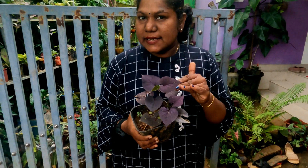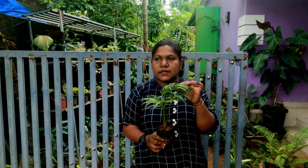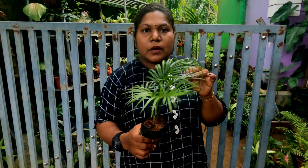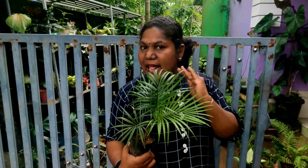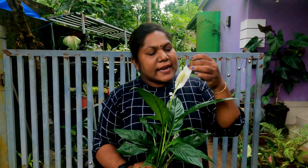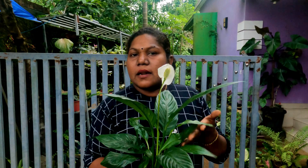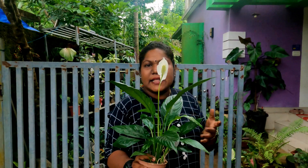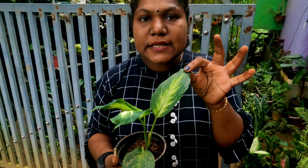This plant is 20 rupees. This plant is 50 rupees. This plant is 150 rupees. This plant is 20 rupees. This plant is 200 rupees. This plant is about 30 rupees. This is a different plant.